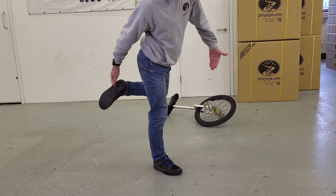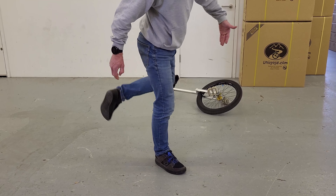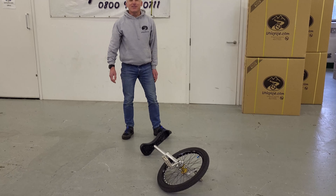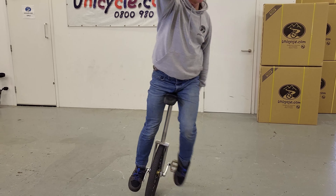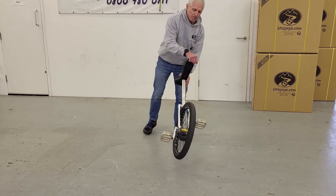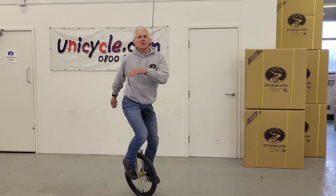The rear foot comes around and it almost kicks my backside. So the move is this — I'll demonstrate that again, and then I'll give you today's key tip. Let me do that again for you. There we go. Not very smooth when you've got someone watching, is it?